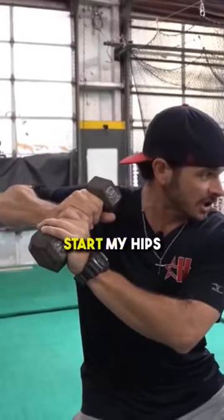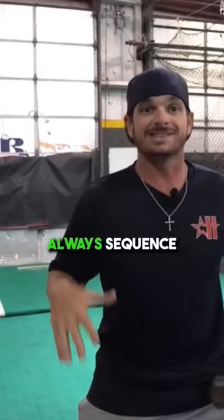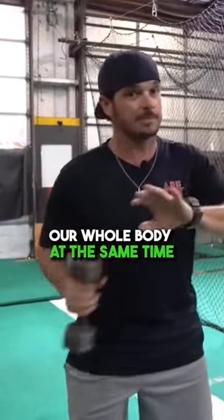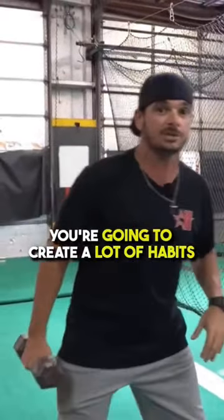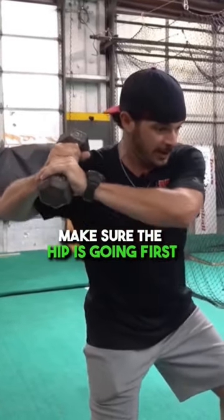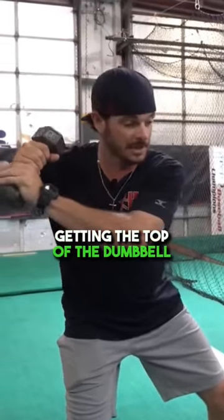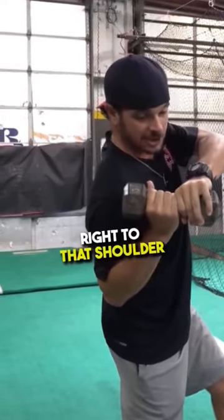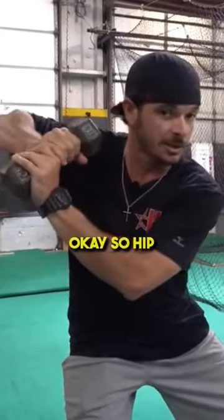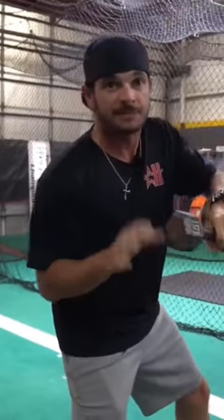So here, start my hips — always, always sequence. If we get going and we're turning our whole body at the same time, you're going to create a lot of habits you don't want. So from launch, make sure the hip is going first, but then as we start our turn, getting the top of the dumbbell right to that shoulder and getting to this parallel position again. So: hip, turn, and connect right in here. That's the entire drill.